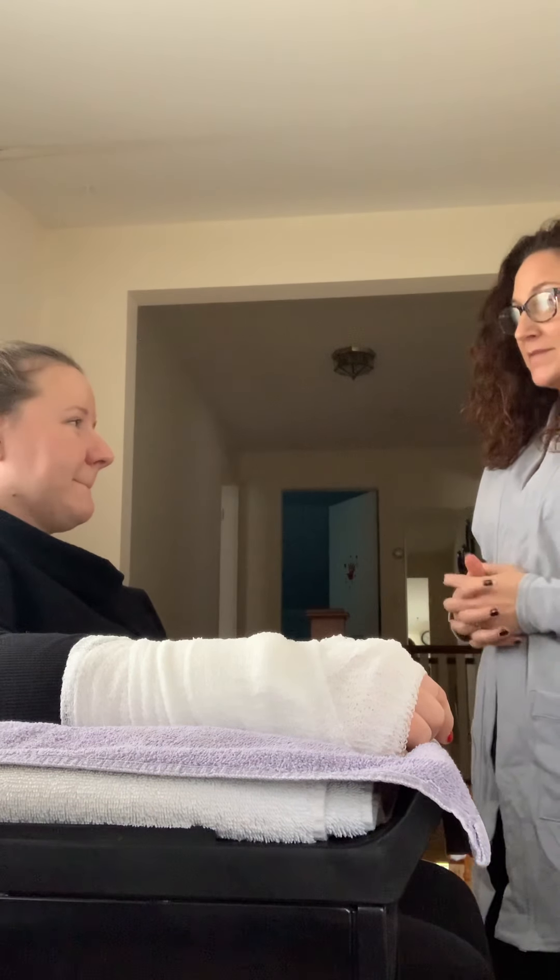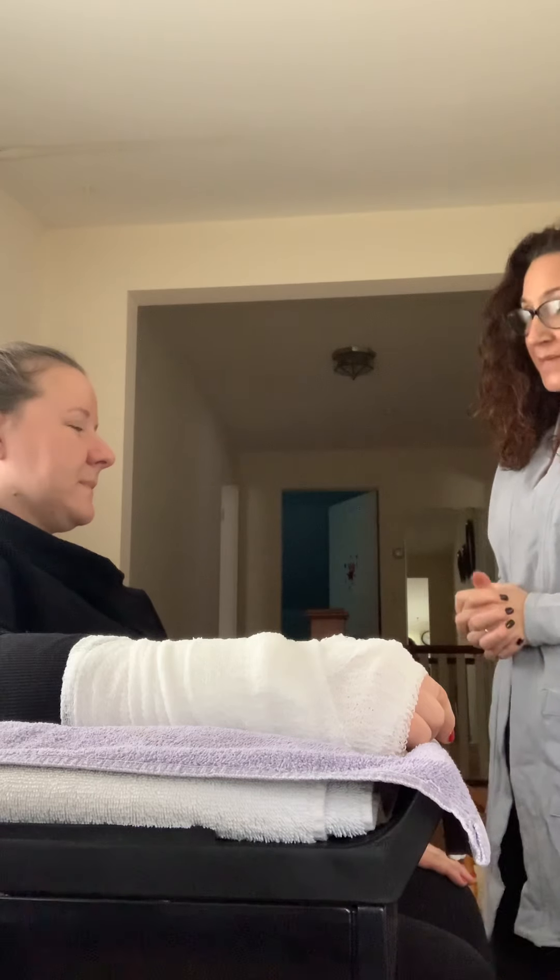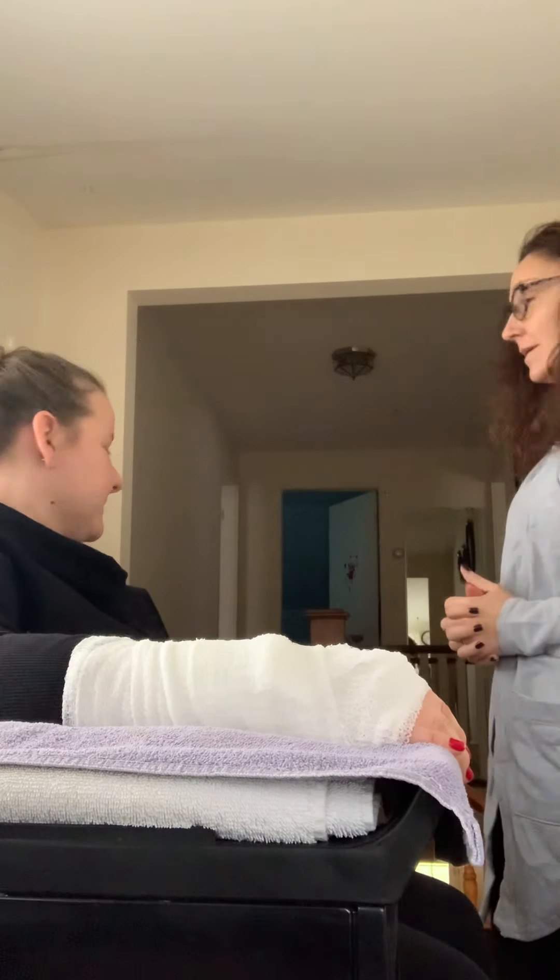Hi, my name is Jeanette. I'm the student physical therapist that's going to be working with you today. Hi, how are you? I'm good, thank you. How are you? Good.